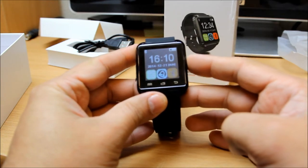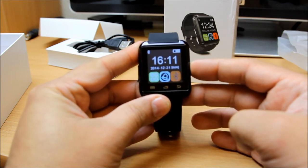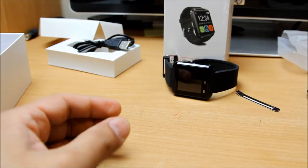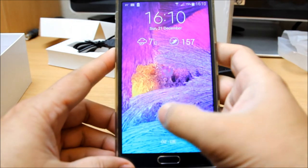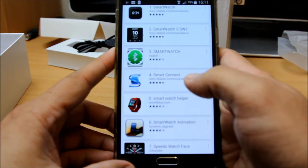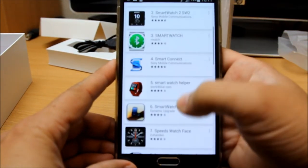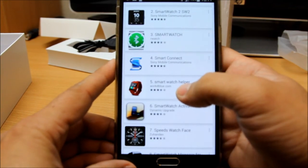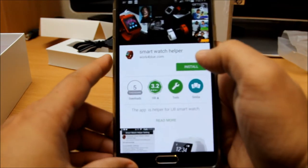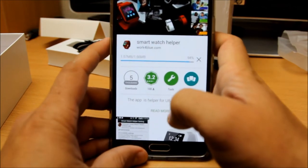I'm going to disconnect this watch now and we're going to install an app on my mobile phone to show you how it works. So let's turn it off. Now let's open up your mobile phone. You need to go into the Google Play Market and search for the app called Smart Watch Helper. You open the app, press the install button, and install it - it's going to access all this information for you.